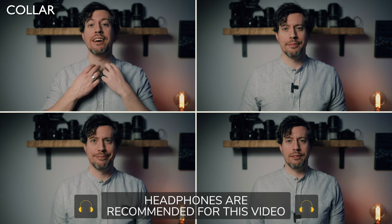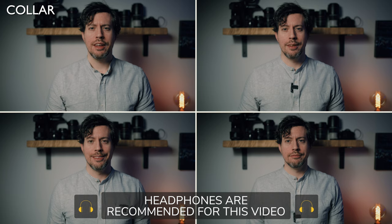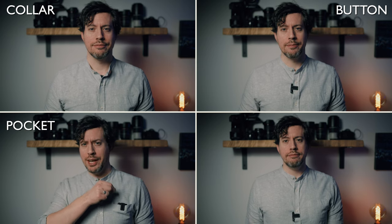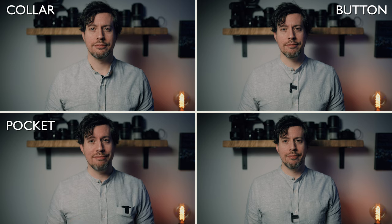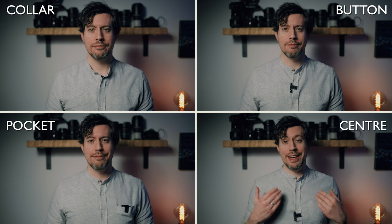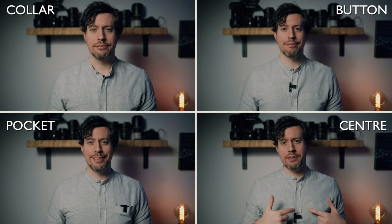Let's start with microphone position because I think that makes the biggest difference to sound quality. The first place I tried was the collar position, but I found it a little too throaty sounding. I then tried slightly lower by the second button on my shirt, hoping for a more balanced sound. Next I clipped it to my shirt pocket — it's obviously left of center. Finally I placed it at the center of my chest, though it ended up a little lower than hoped due to a button being in the way.